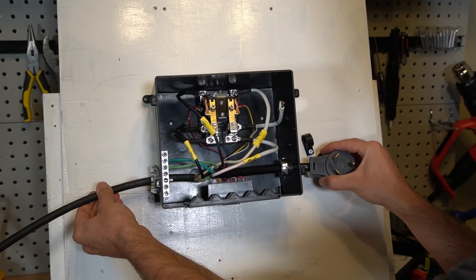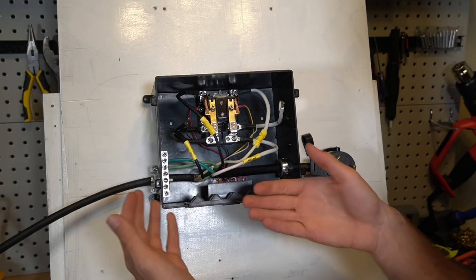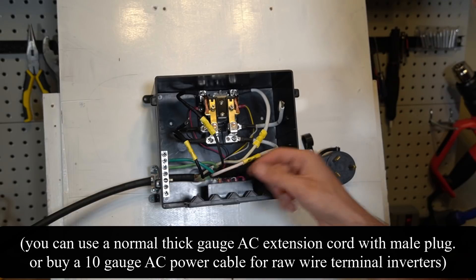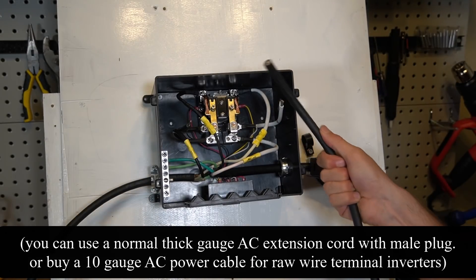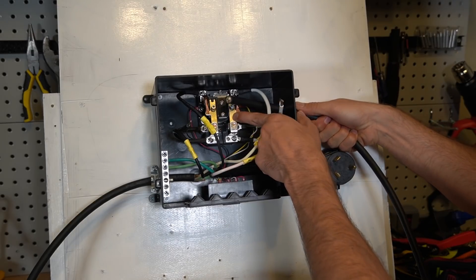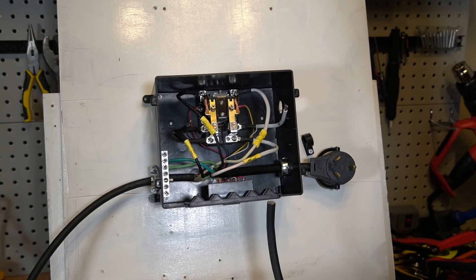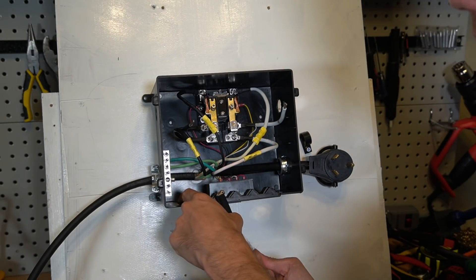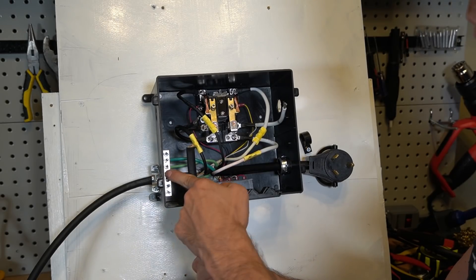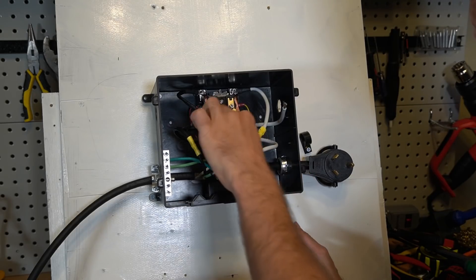Now that the converter box or distribution panel is connected, we can add our solar power system inverter input. We're going to have a power cable going from our solar power inverter and connect it right here. The question is where to put this cable — going in from the bottom is preferable. On the bottom there are two holes; choose the one that causes less bending for the grounding wire.